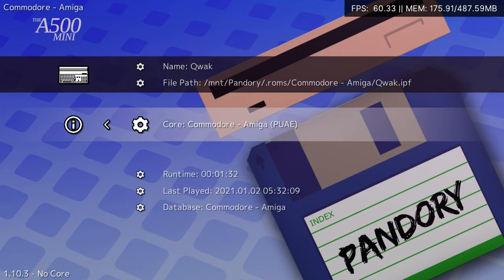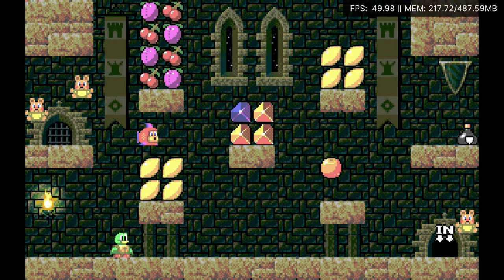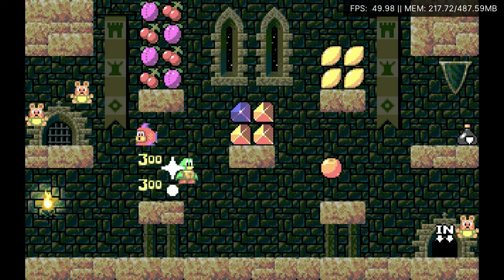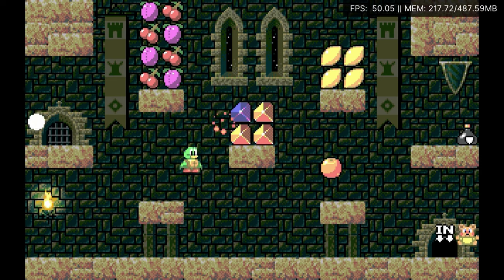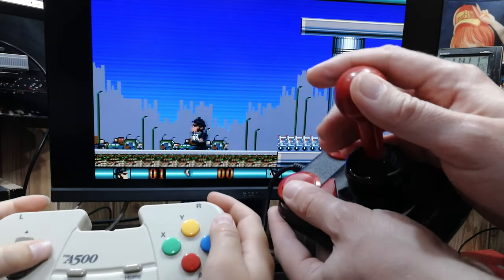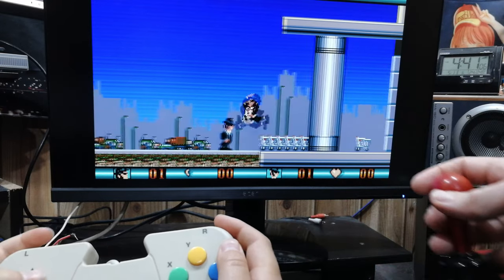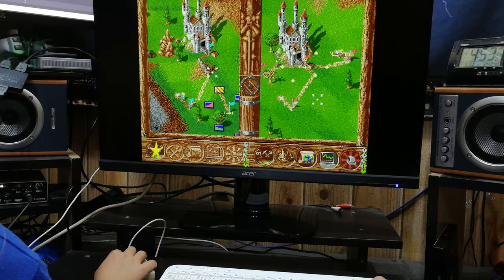It even supports IPF. And we also have more controller support than the official firmware. If you want to play Settlers using two mice, with this you can do it.